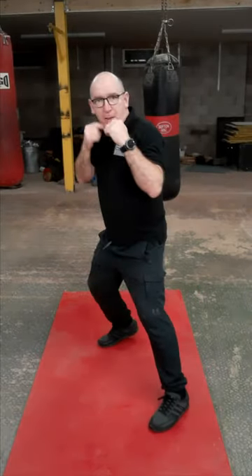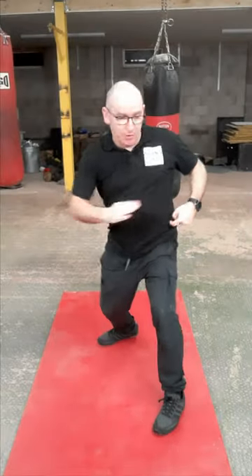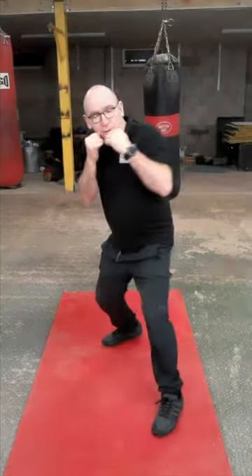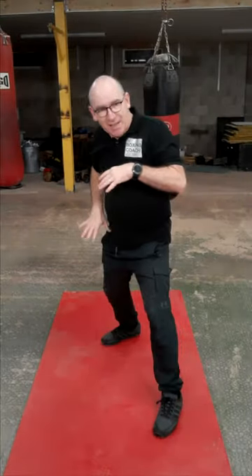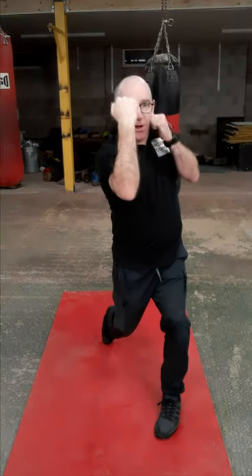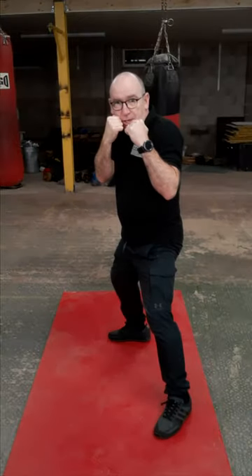First action: big drive from that back leg, and the hip goes round and up — that rear hip. We do that drive, hip round and up, and the shot goes late in the rotation. Rotate up to there. The forearm is on a vertical plane, and then straight back to your chin.